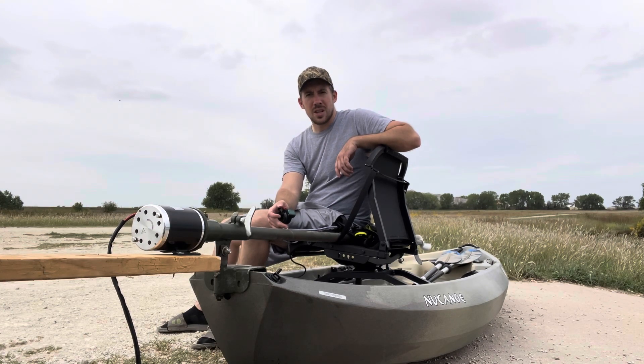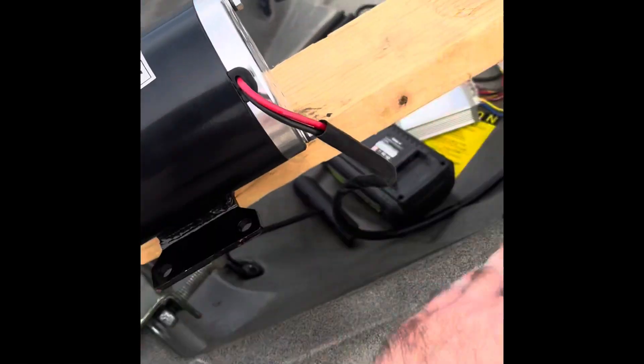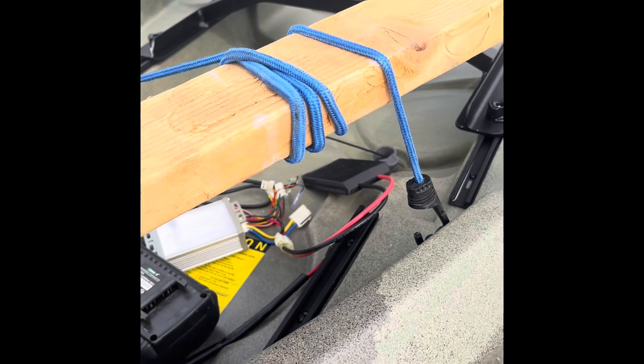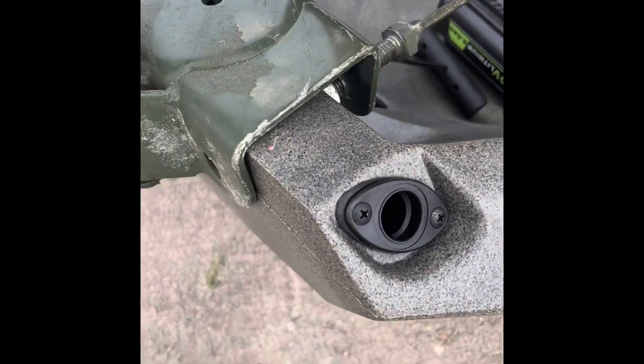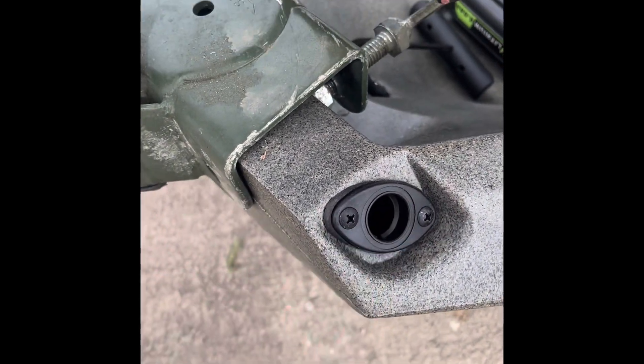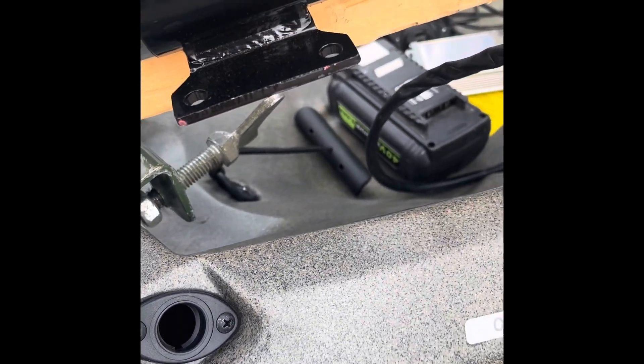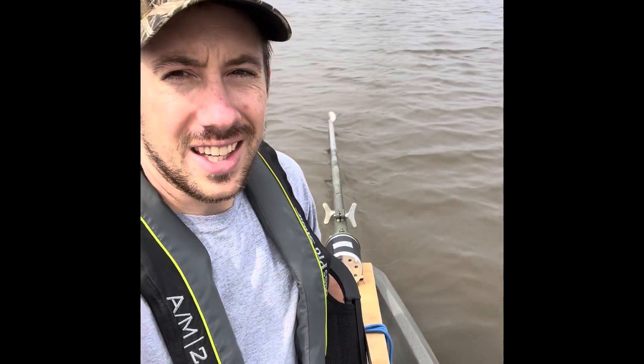The benefit of having this nice wooden board strapped on is it made a ten-second handle. The downside is I totally forgot about it clearing the drain plug hole — and I just snapped it off. So we're off to a great start. I've also just discovered that the motor is running backwards.